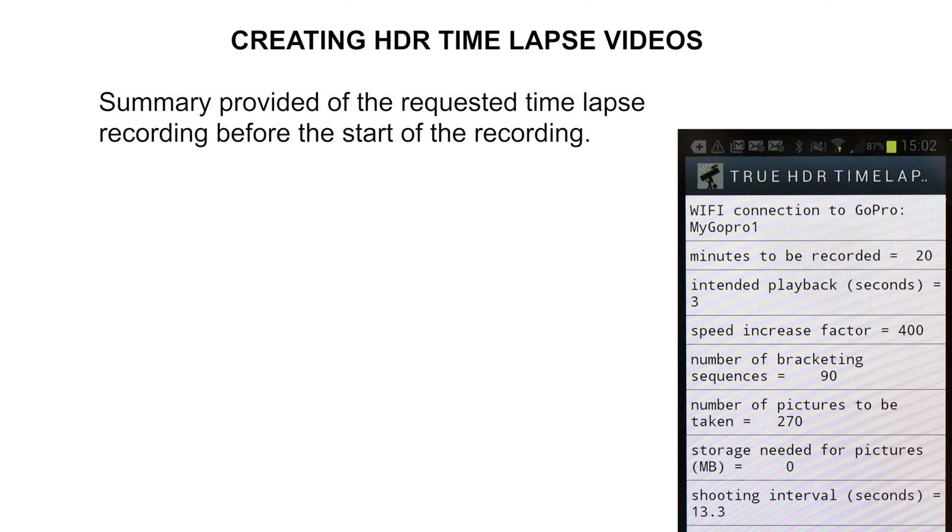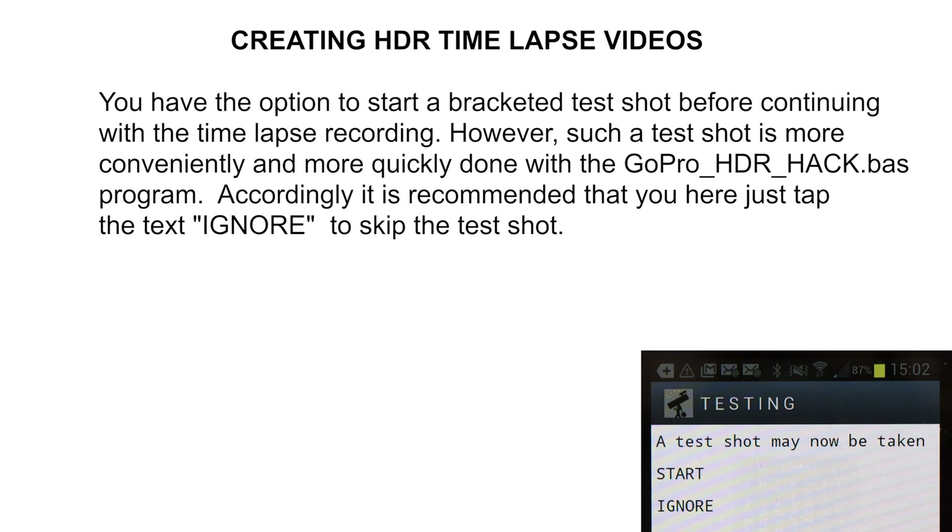The storage requirements for these images are not calculated in this version of the program. The shooting interval — namely the timelapse interval — will be 13.3 seconds; in other words, a sequence of 3 bracketed shots will be taken every 13.3 seconds. The program will now give an option to do a test shot consisting of a single sequence of 3 bracketed exposures to check if the shots are satisfactory before embarking on the 20-minute recording.